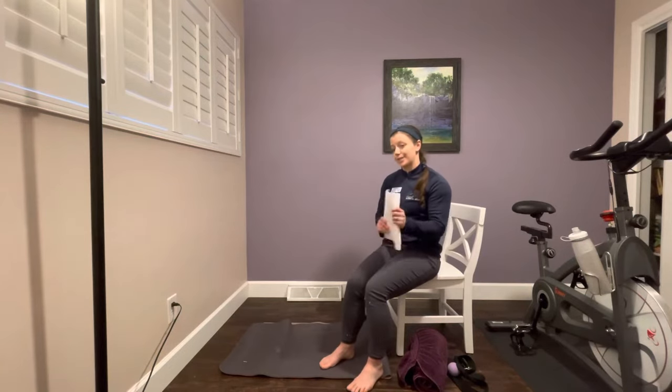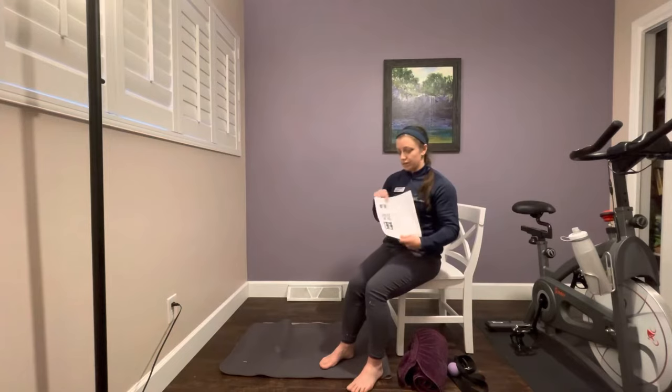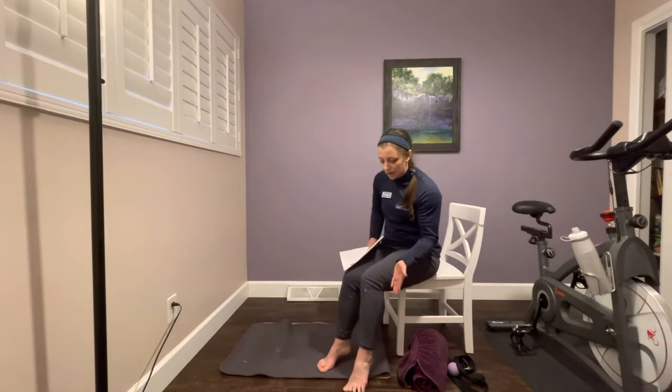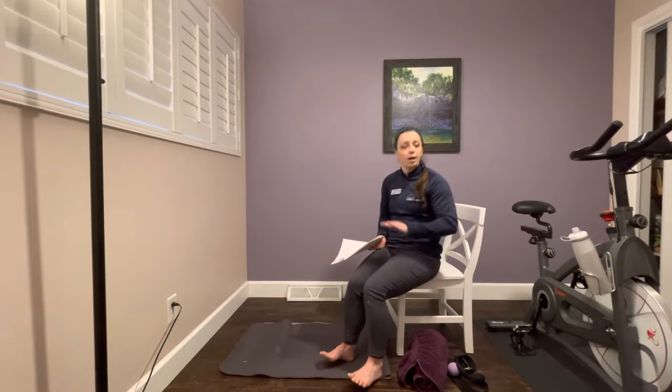The first exercise is called the Seated Heel and Toe Raise. You will simply rise up onto your tippy toes, then drop your heels back to the ground and lift your toes up — rocking forwards and backwards. Make sure you are not going all the way up onto the very top of your toe; this is about getting a stretch through your big toe. Push the ball of your foot right underneath the big toe down onto the ground. Don't go so hard that you are hurting — this might be a little uncomfortable or stiff, but you should not be pushing into any sharp pains. Your range of motion may be a little smaller than mine and that is totally okay.